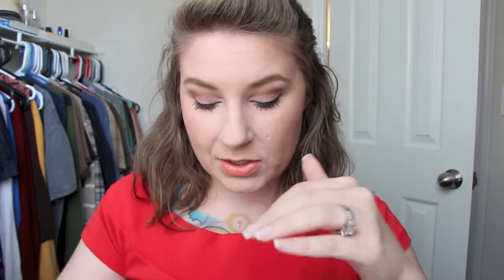Hey guys, today's video is going to be my June TBR review, and let me tell you this has been the best month yet. I have all of this stuff on my face right now, so I've been using these non-stop. These are some of my favorite products for the summer, so I'm going to go ahead and get started.